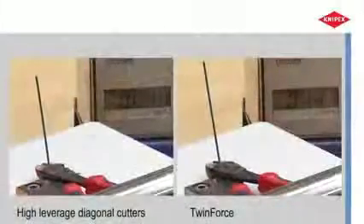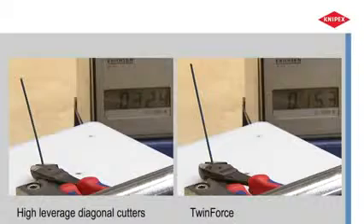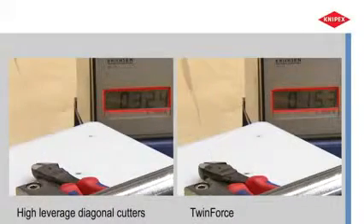The measurement of hand force shows that 50% less force is required compared to good, conventional, high-leverage diagonal cutters.